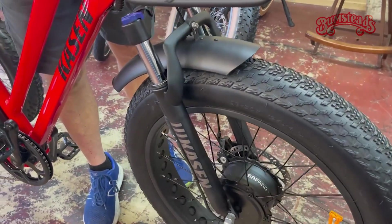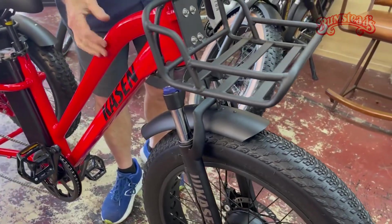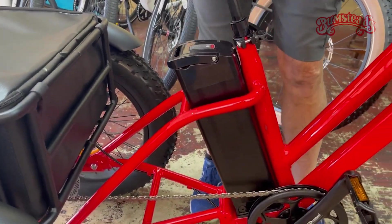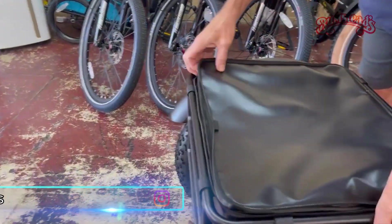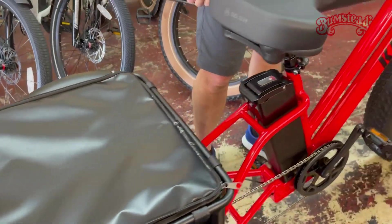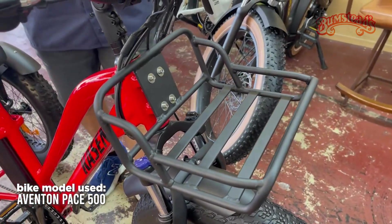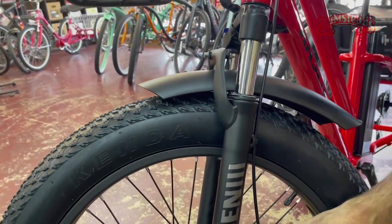So we've got a fat tire electric trike from Kaysen with a Bafang drivetrain. Battery is mounted behind the seat, aluminum frame, tons of carrying capacity. Beautiful rear bag with lots of storage space — you could remove this bag and just strap stuff in there. There's also a front basket where you can add a bunch of stuff. It has built-in lights and a front suspension fork.